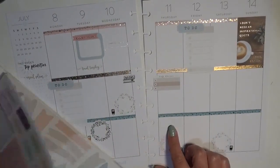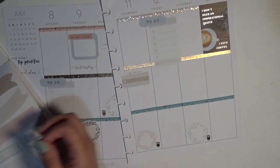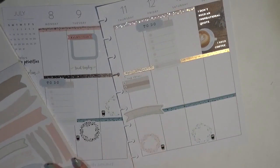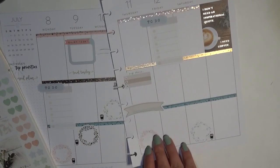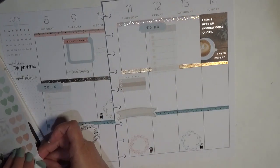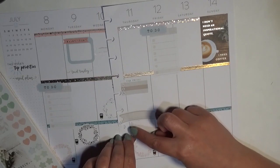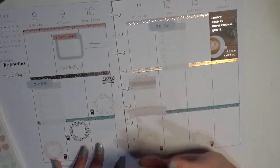On Thursday my daughters have their lessons — one is in golf, the other in guitar. I'm going to use a banner sticker that says 'Lessons' and place it up top, even though it covers some washi, since space is tight. Then I'll use blue star bullet stickers to denote each lesson, since I've already covered the blue washi. Each star will represent one lesson and who it's for — not that I'd forget which kid does which activity!